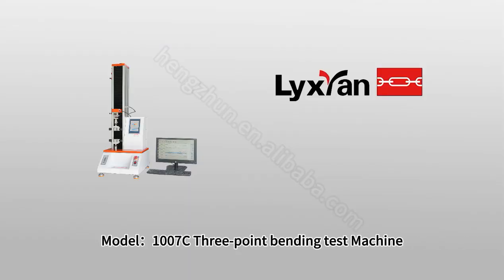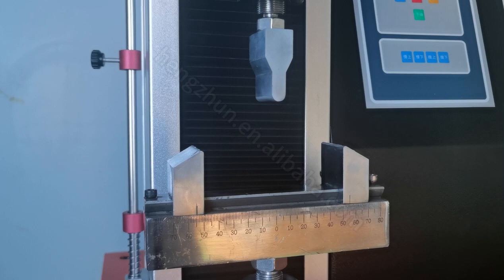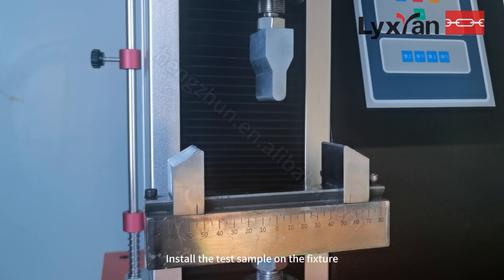Model 21007C 3-point bending test machine. Install the test sample on the fixture.